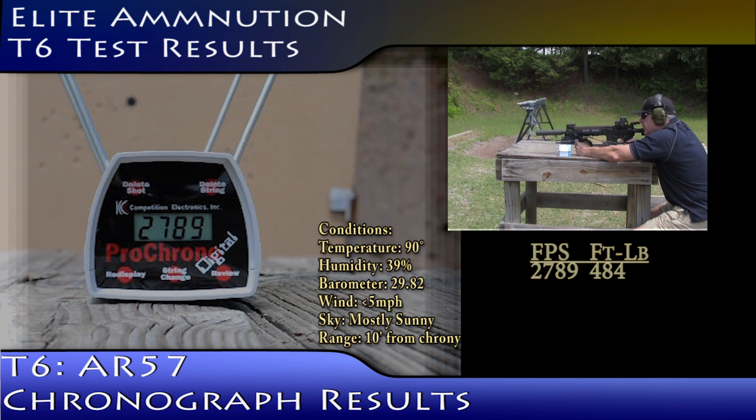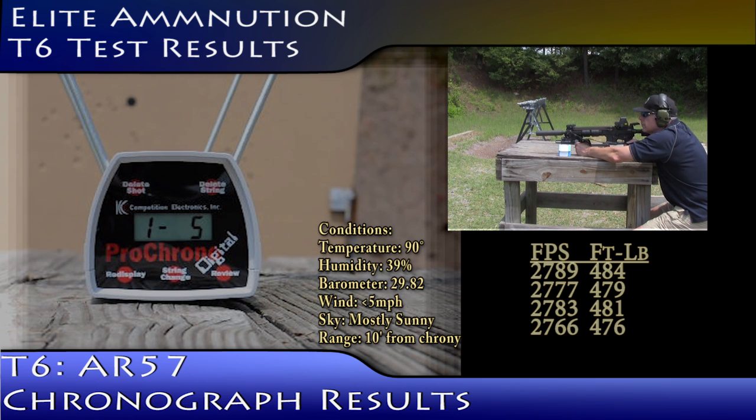Velocity readings: 27-89, 27-77, 27-83, 27-66, and 27-77.